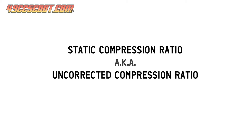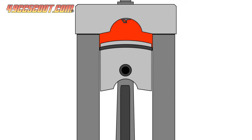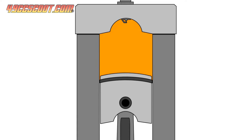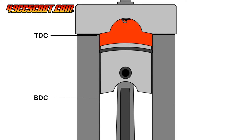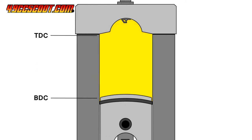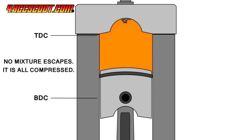What I've talked about up to this point is more specifically called static compression ratio, or I often refer to it as uncorrected compression ratio when dealing with a two-stroke for reasons I'm about to explain. Static compression ratio represents sort of an ideal situation where the cylinder is a completely sealed space for the entirety of the piston's movement where none of the volume inside could escape. This is not really how it goes in most engines.